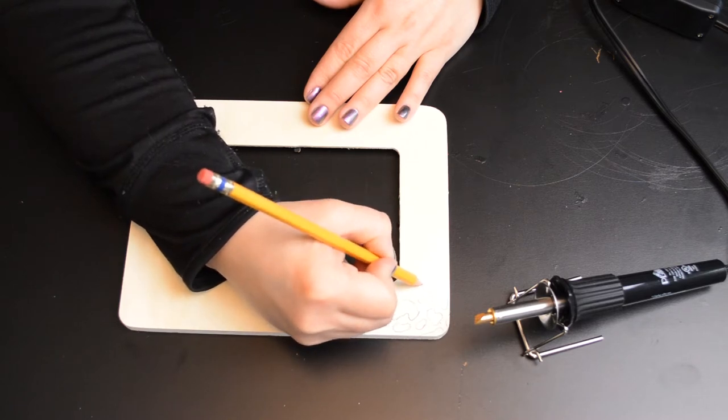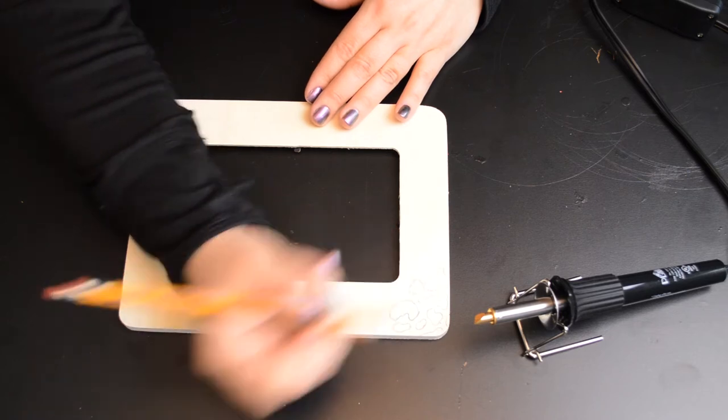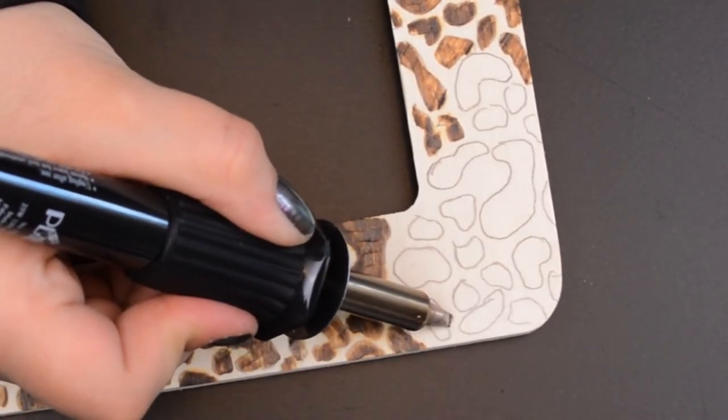I plugged in the wood burning tool, set it to the highest heat setting, and let it warm up. Be very careful with this tool, guys — the metal gets extremely hot.